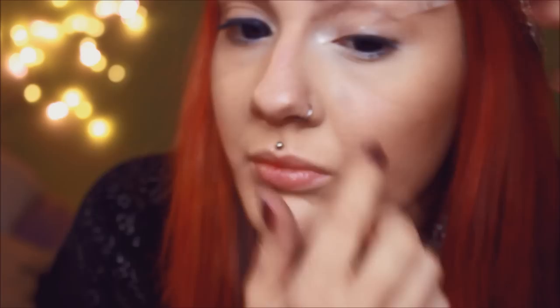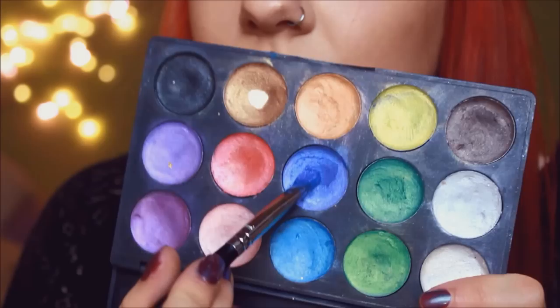The trick to this look is tape. To create the eyeliner in the easiest way possible you will need two pieces of tape for each eye. Place the first one to your upper inner corner and point it towards your brow end. The second one should start at your lower outer corner and also point towards your brow end. Make sure they connect to achieve a sharp winged eyeliner.